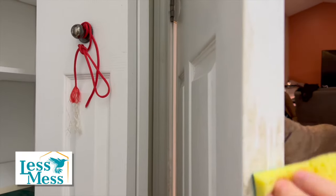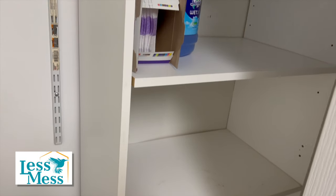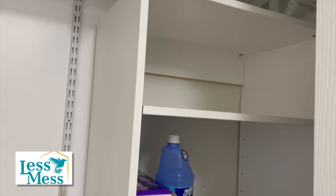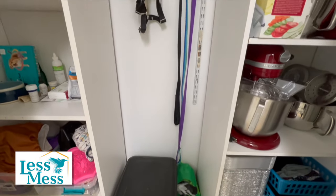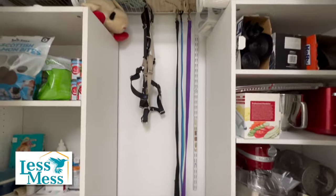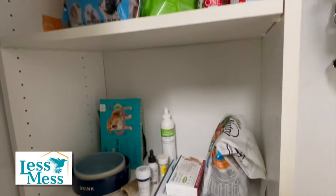I got sidetracked with this door and it was time to clean it real quick. All of the kitchen appliances that were in boxes in the basement are going to go on the right-hand side in this laundry room closet so she can easily see all of her cooking appliances. And like the cabinet, I adjusted the shelves here as well. So now all of the dog items are easily accessible.